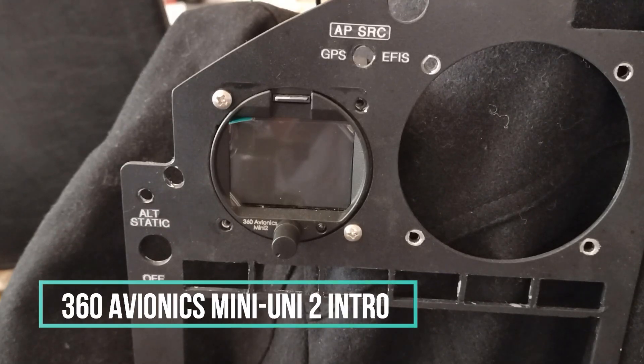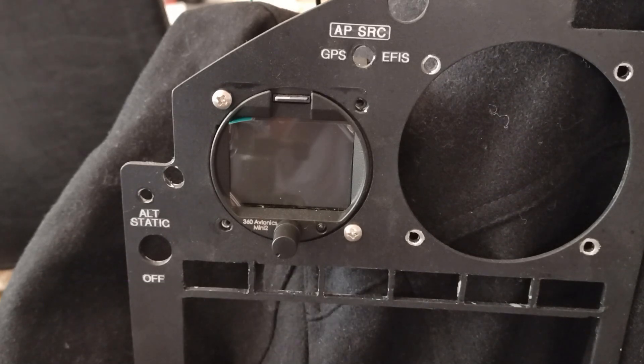Hey guys, it's Wade here. I wanted to cover a new instrument that I have in my panel. I bought this a few months ago from Vlad. He's originally from Russia, I believe. Now he's in British Columbia, Canada.